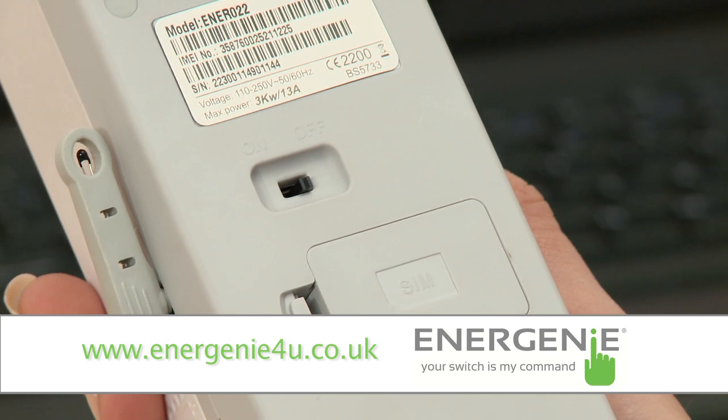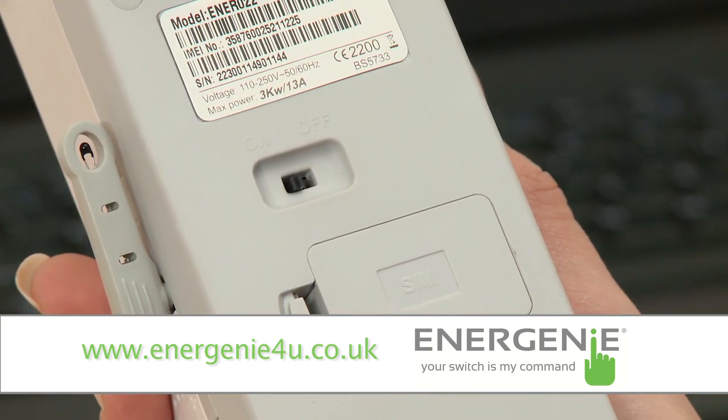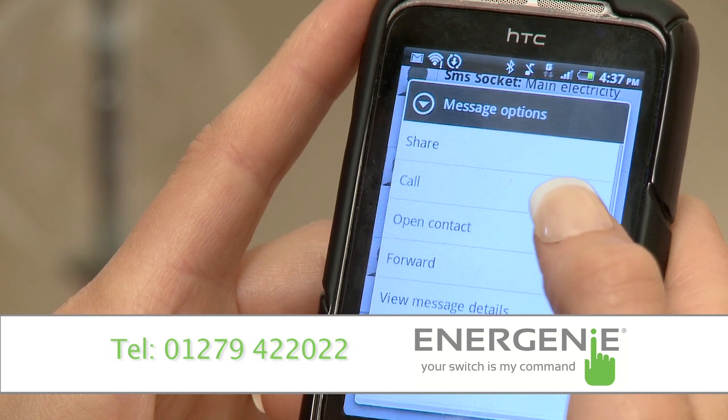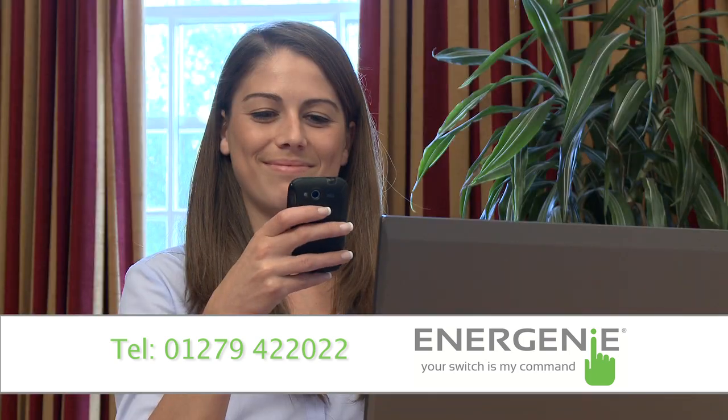The unit is establishing a GSM connection which will allow it to communicate via text messaging. The unit also has an on/off switch which you can use to turn the socket off if it is not going to be used for a period of time. All settings for the device can be adjusted from a mobile phone using simple character sequences from the SMS texting service. The socket can be set up to receive commands from one master user number and up to four additional restricted user numbers.